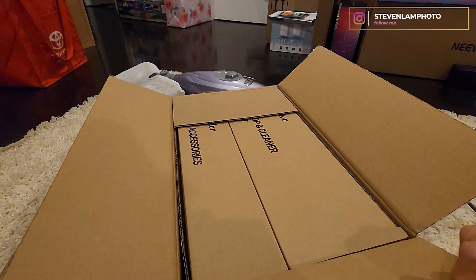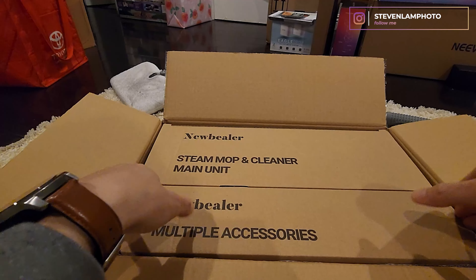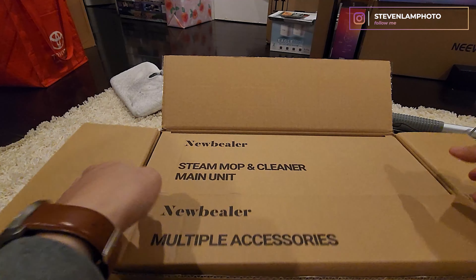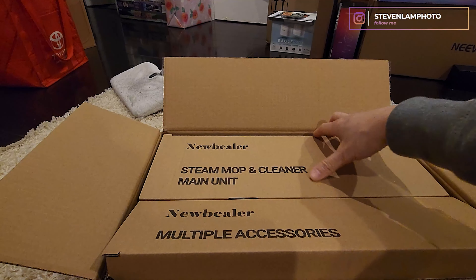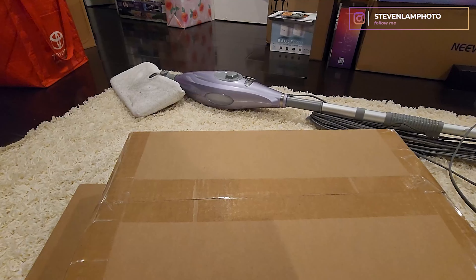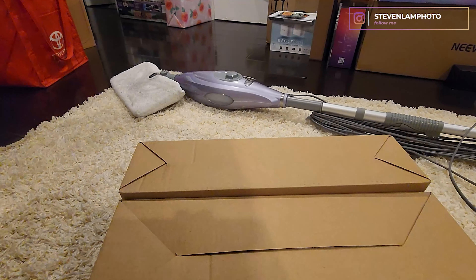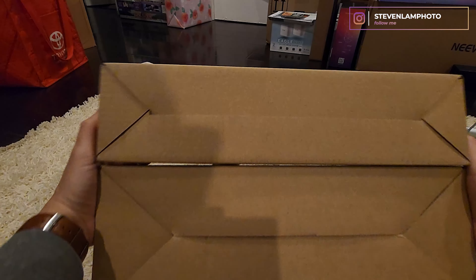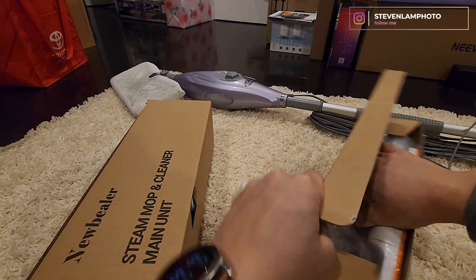Alright, look at this — this mop is portable, and it says you can steam up and heat up the device in like 20 seconds. So let's just turn it all over, flip it, and drop everything out of the box. There we go.